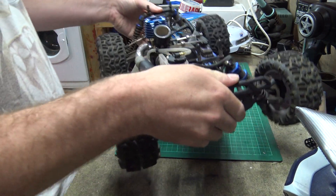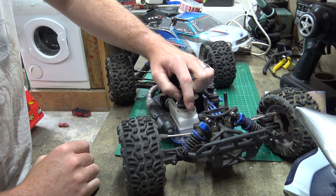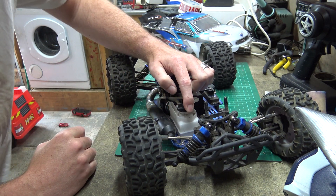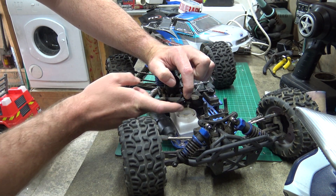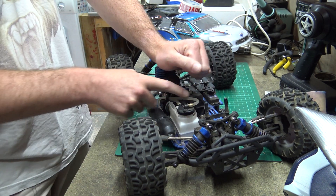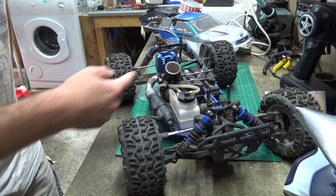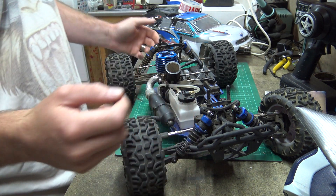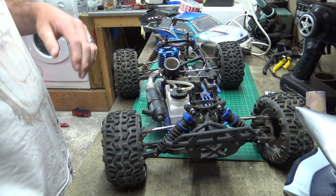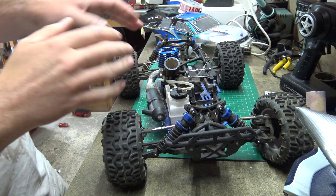That pressure pushes the fuel up and out through the tube into the carb — that's how it works. So if you've got a leak, for example if your cap's spring is broken, or there's debris keeping it propped open, or the seal has split or isn't there — all that pressure is just escaping around the top and it's not going to pump the fuel through to the carb very well, if at all. If your engine isn't running properly, perhaps it runs for a few seconds then stops, or it might run lean.